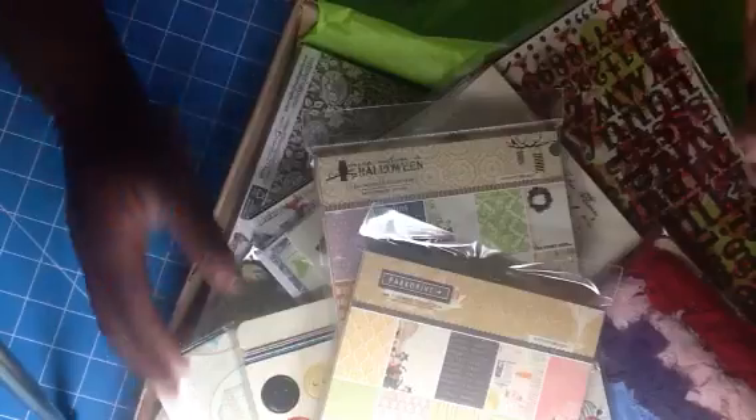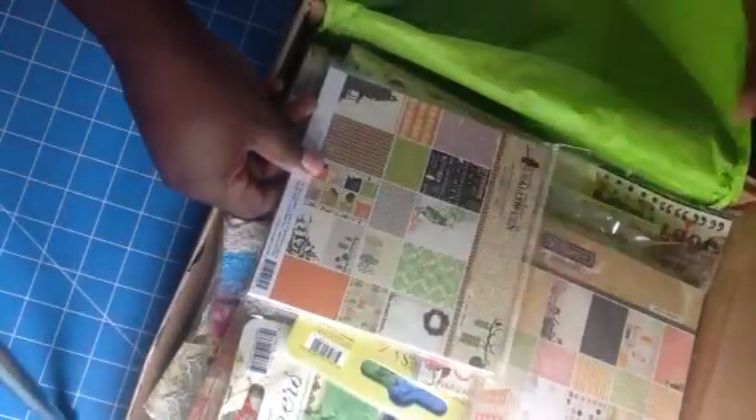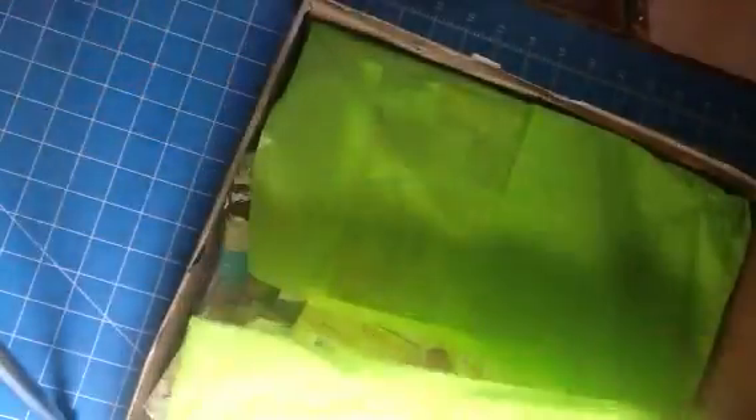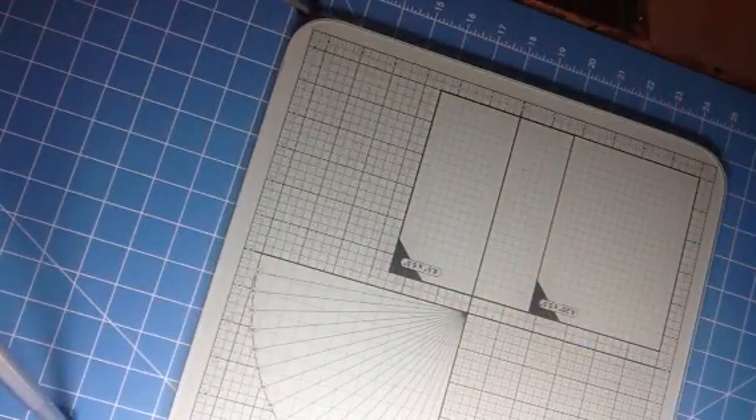I'm glad I got another one of those. So I'm not even going to show the rest of this because it's the same. And what I'll do is if I can't use the Halloween paper, I will just send it to one of my friends. I have like two or three friends that celebrate Halloween, so it will come in handy. I got all that for $25 a box.